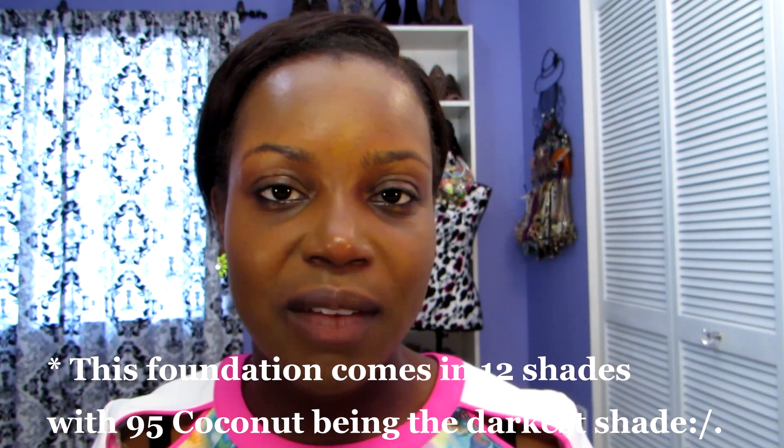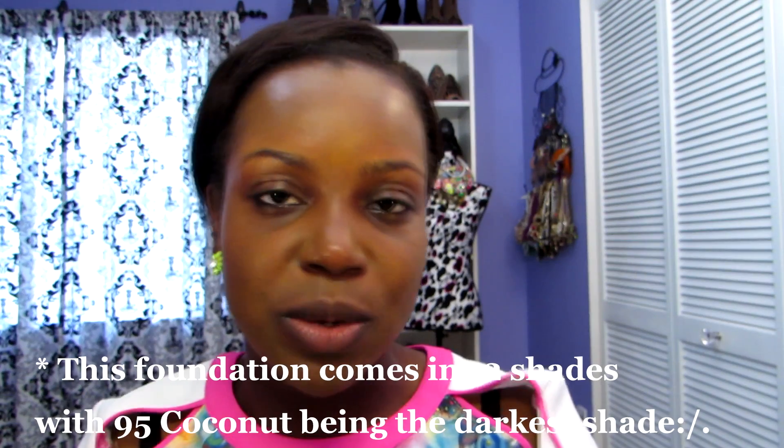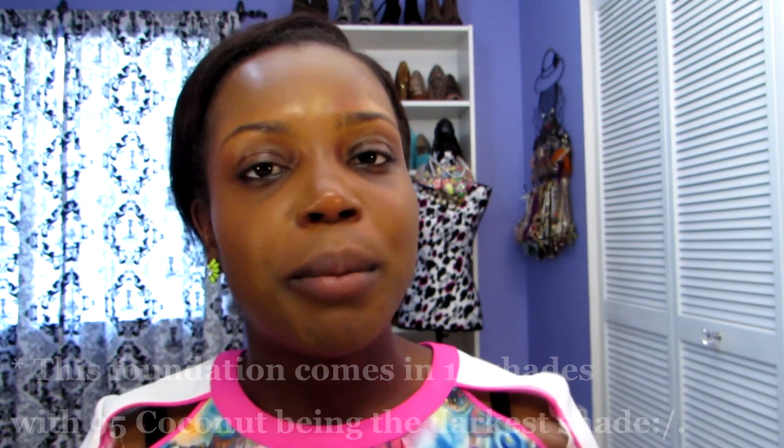It doesn't even feel like I have foundation on and it has dried to sort of a powdery finish. If I just wanted a no-makeup makeup look, I could use this foundation and just apply concealer, some pressed powder, lip gloss, and mascara and be ready to go. I adjusted my light so you guys can see what the foundation looks like better on my skin. I think 95 Coconut is a pretty good match to my skin tone. I wish there was a wider variety of colors — I will check online to see if there are darker shades and link them below if so.